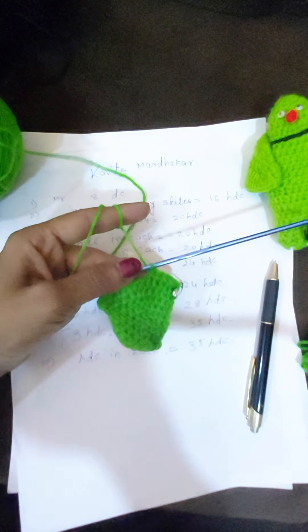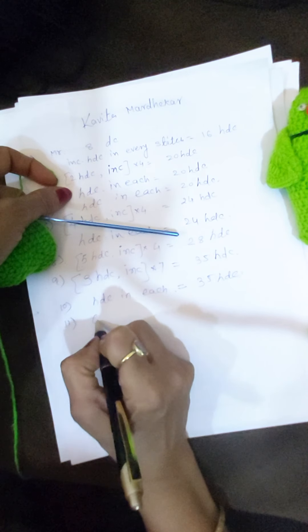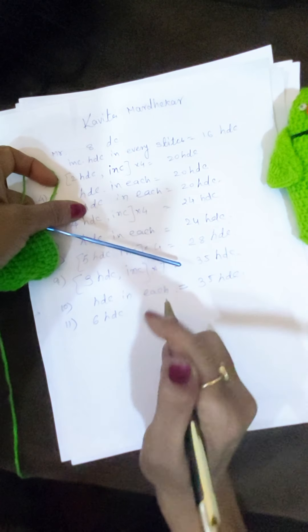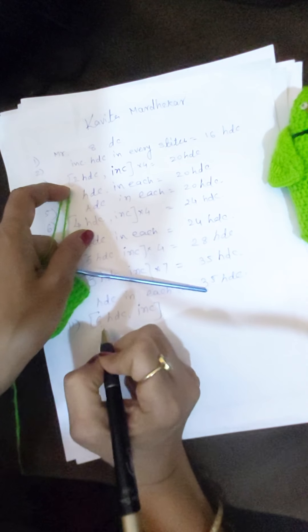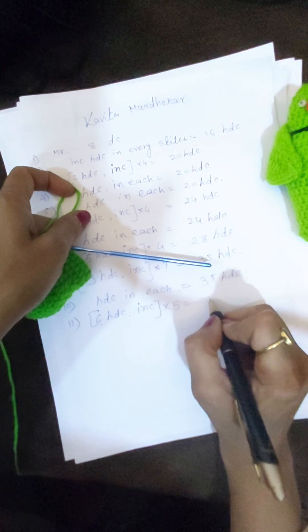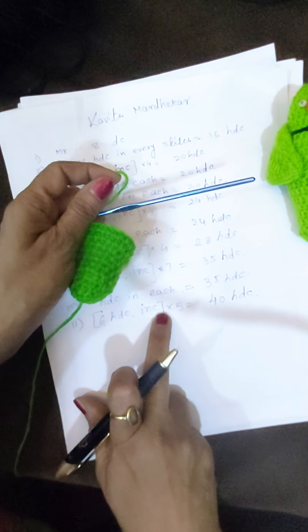In row number 11, we will make six half DC stitches, and then in the seventh stitch we will increase. We do this five times, so we have a total of 40 half DCs in this row — six half DC and then increase.